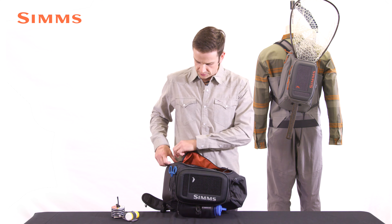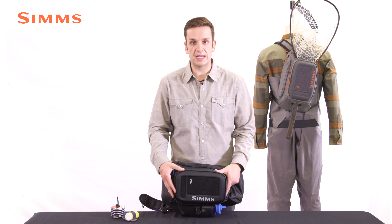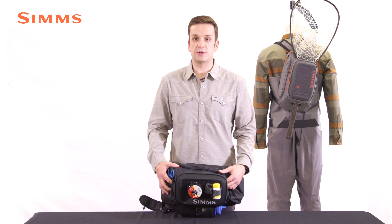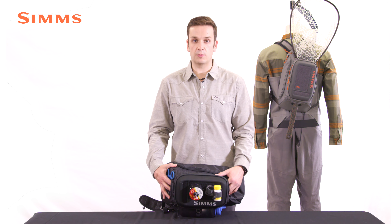Included with all of the Freestone packs for fall 21 is the Plume fly retaining panel, a floating holster, and our tippet caddy. New for fall 21, that is the Freestone Sling Pack — the go-to sling pack in the Simms lineup for all-day walkwading pursuits.